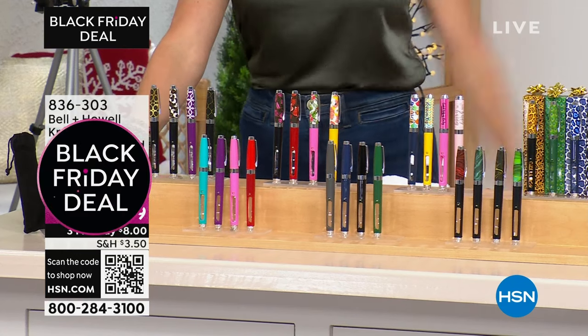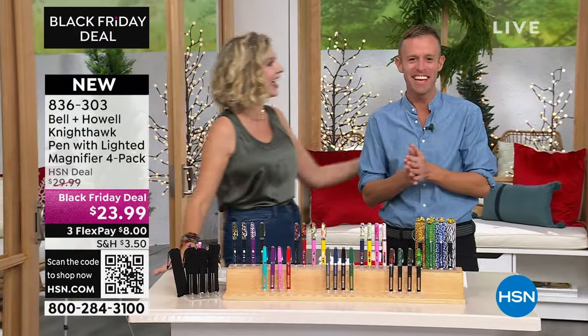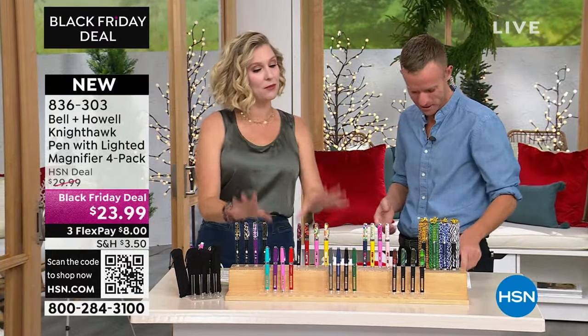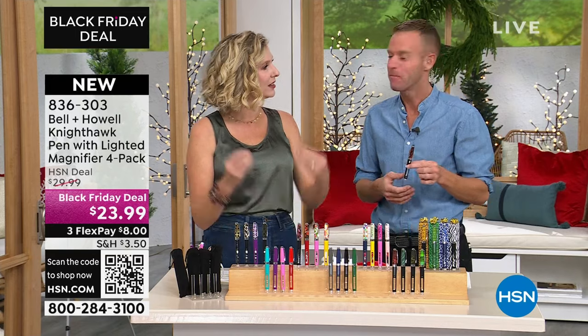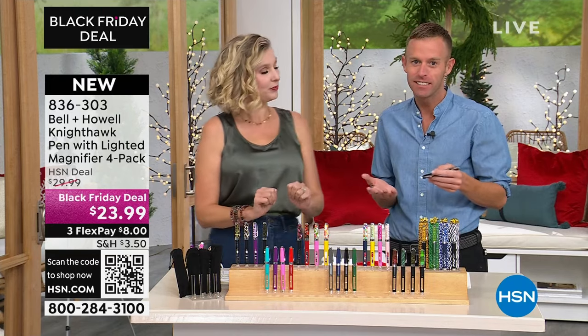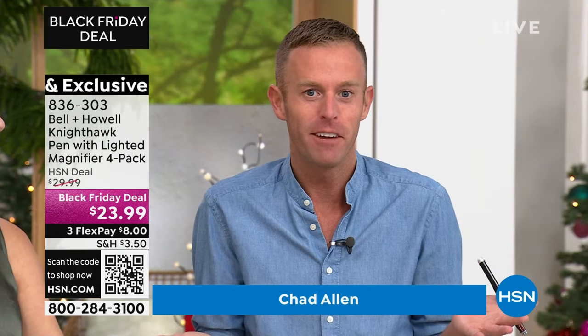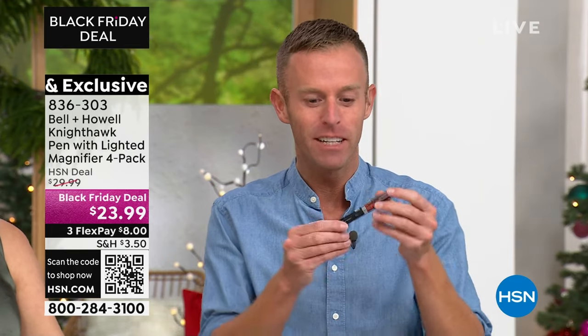Chad Allen is here with us. You may know him, you may love him. These were the seven most popular throughout history and we get to choose from any of these — we get all four pens. It was HSN's idea. They said, Chad, it's your 10th anniversary with these pens, what do you think we should do? I said, let's do the top seven collections. And if you've never seen this pen before, welcome to what I call the cult — it's a cult following.